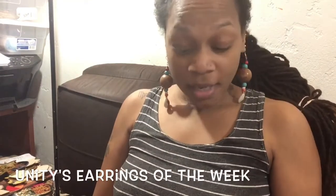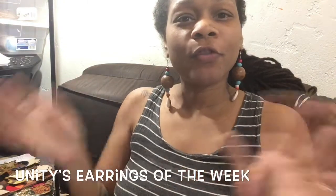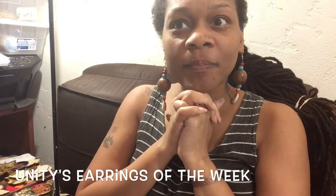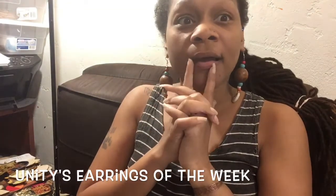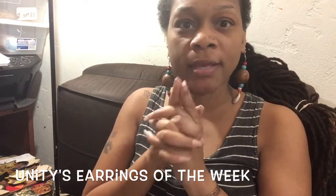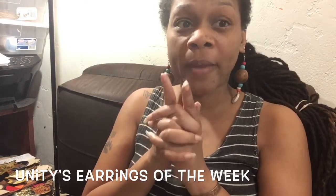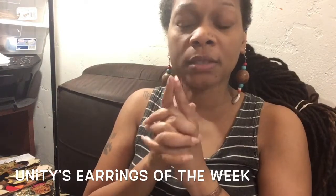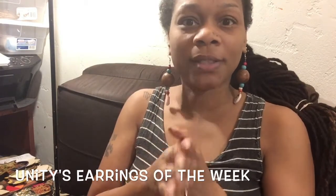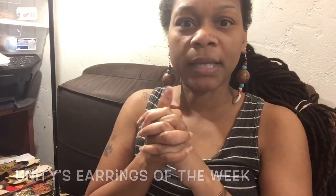Salam salam, this is Unity and I'm here to do an earring of the week. I'm gonna do a giveaway this month — I'm gonna create two pairs of Kwanzaa earrings and give them away. Look out for that video, it should be coming up in a couple of days.